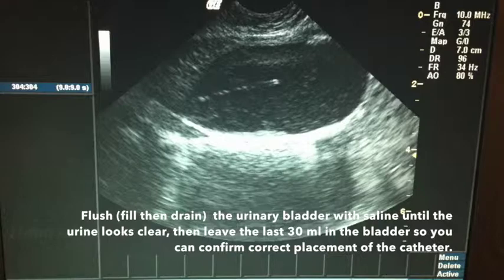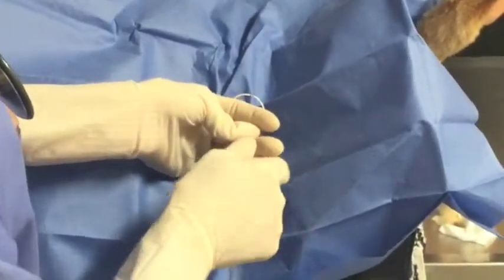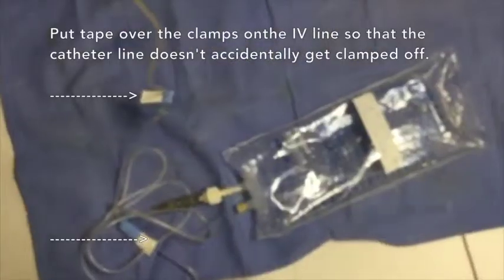Confirm the placement of the urinary catheter using ultrasound, and then connect the catheter to a sterile collection set and urine collection bag.